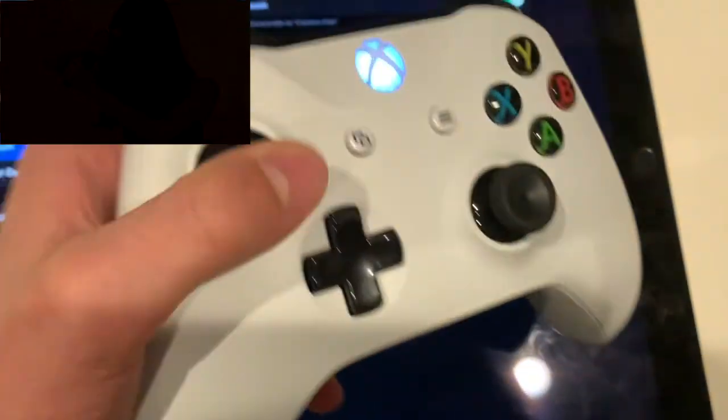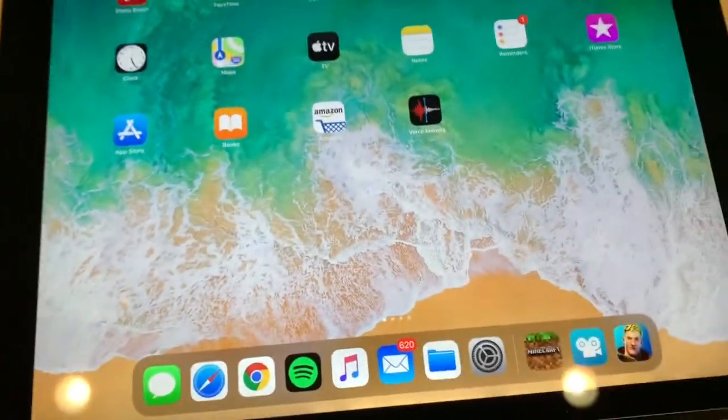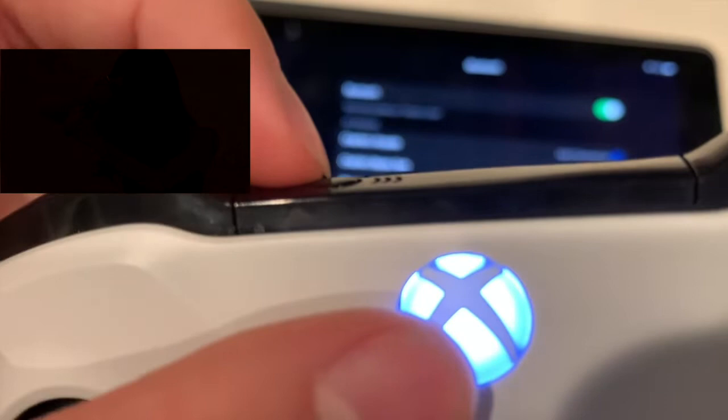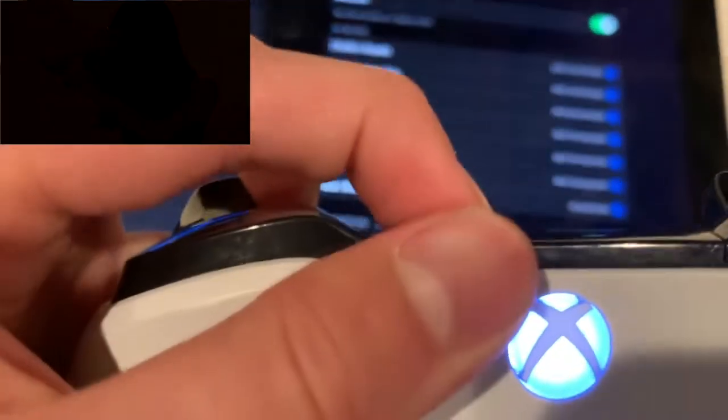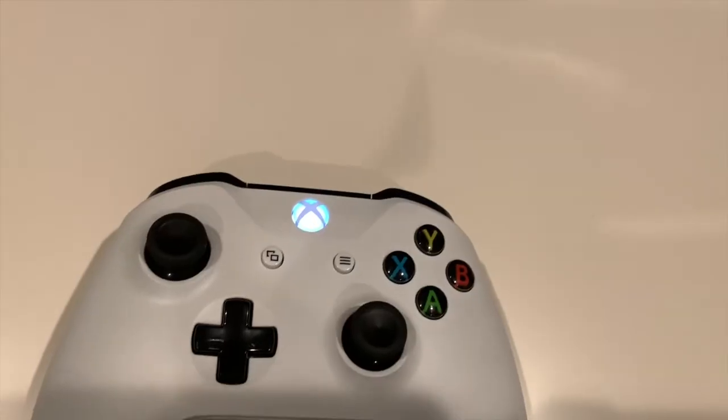It should connect, and once connected you can open up different games and use your Xbox controller to play them. If it doesn't pop up after a while, make sure you're fully holding down this button — if you don't hold it down all the way it won't work. Hold it down for a little while until it pops up.